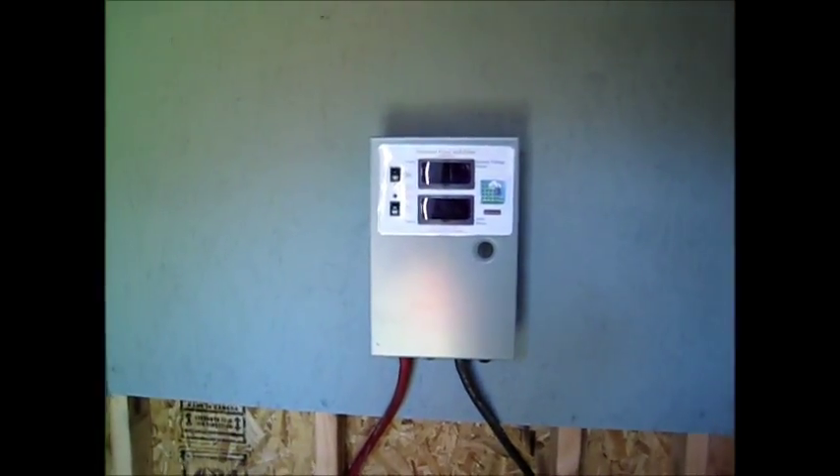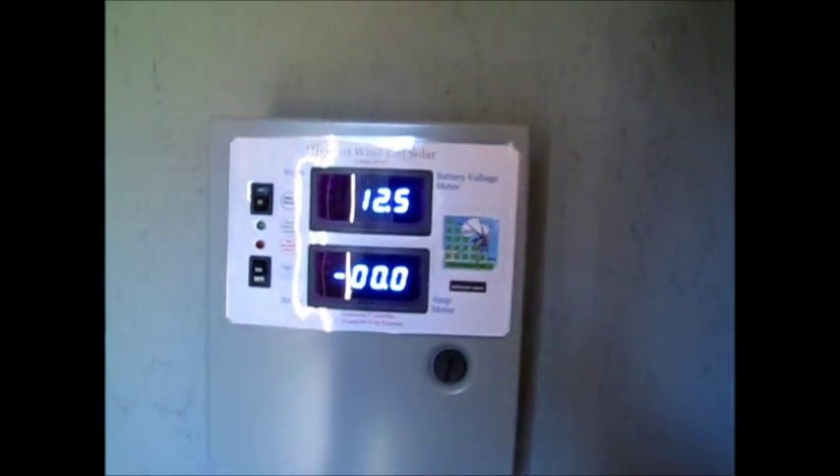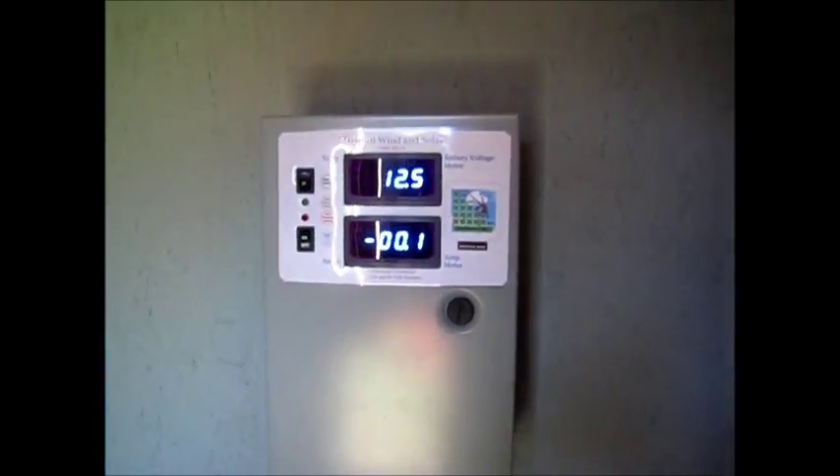Got that all set up there. There's my little T105 battery carrier right there, and we got the Missouri Wind and Solar controller all hooked up. We're in 12-volt mode — still trying to decide if I want to go 24 or what.